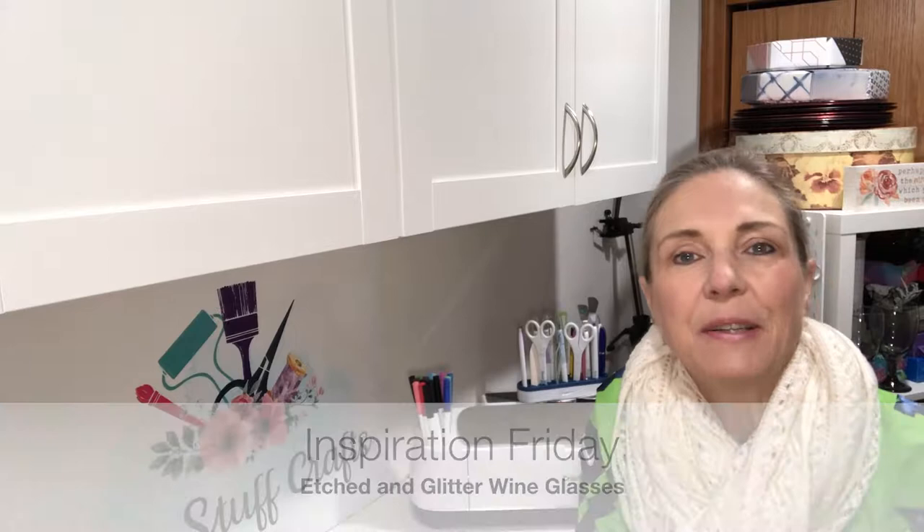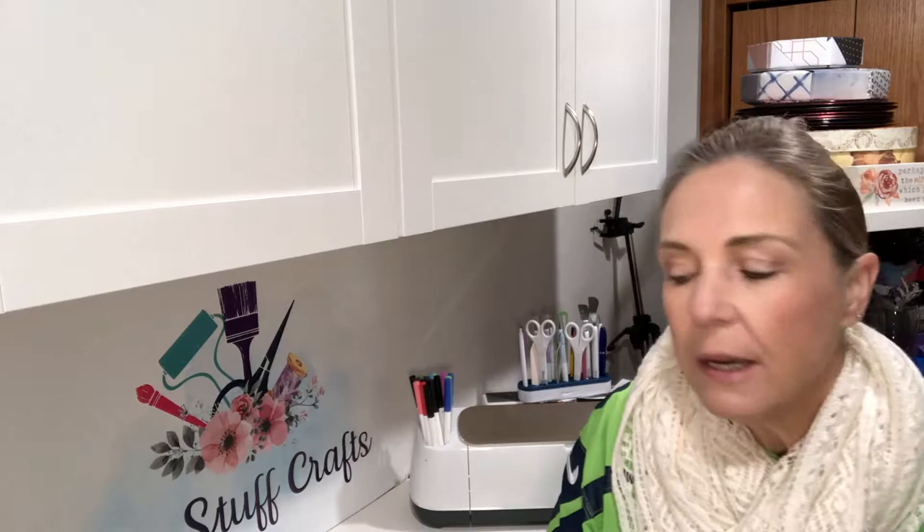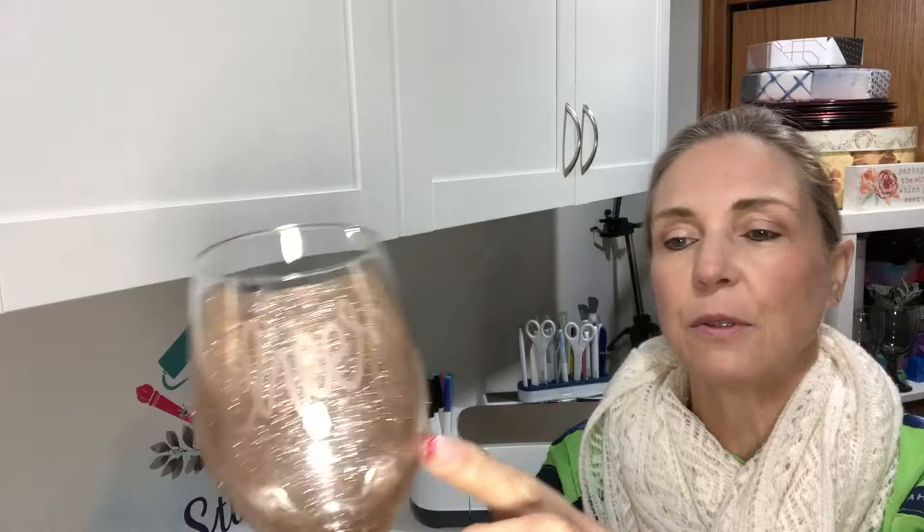Hey crafters, Lisa here with Fun Stuff Crafts. So glad you could join me again today. Today we are going to be working on the final item I am putting together in the wine-themed basket that I am donating to a local charity auction next weekend. The theme is wine, so I thought it would be really fun to make these wine glasses. I've etched the front of the glass with 'cheers' and then added rose gold glitter — I just absolutely love the look of that glitter.